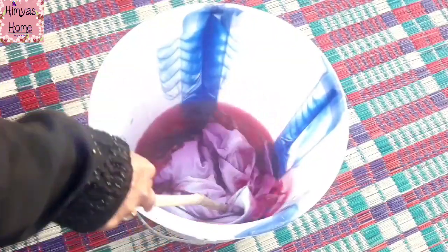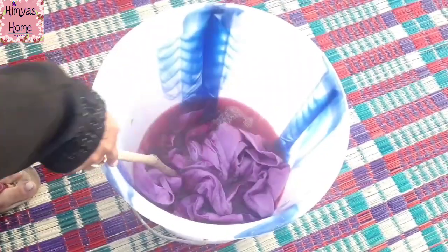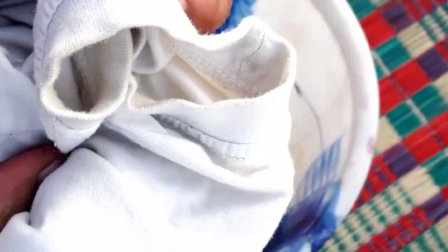I put a cup of coffee or a cup of tea in the bucket. I put it in a cup of tap water with some white color. This is the basic method.